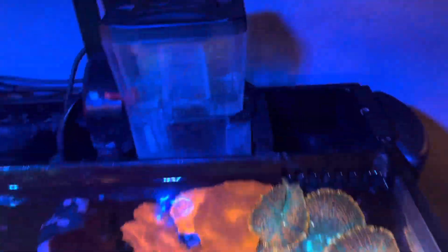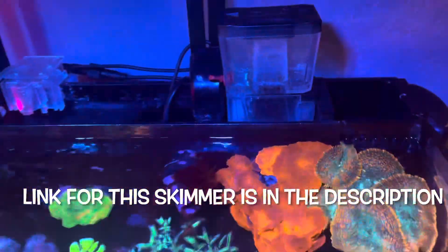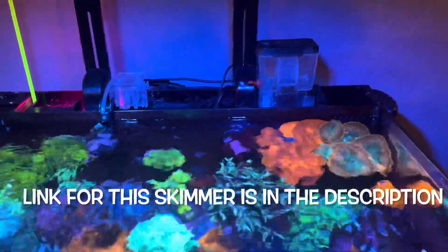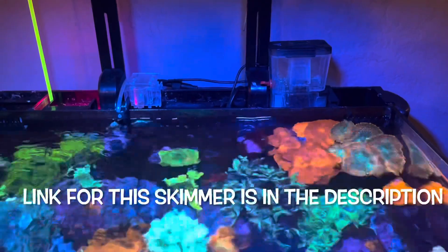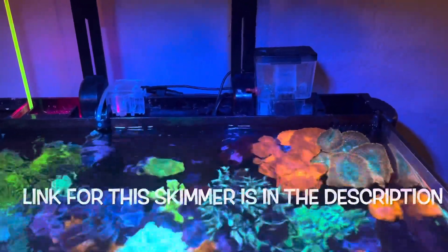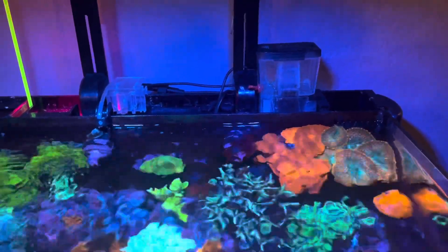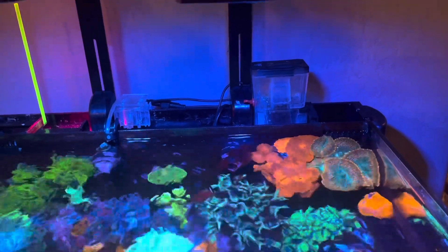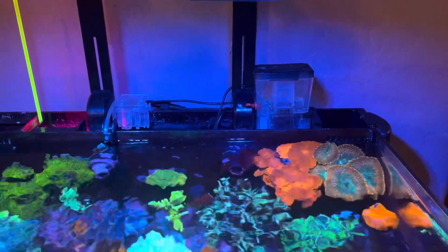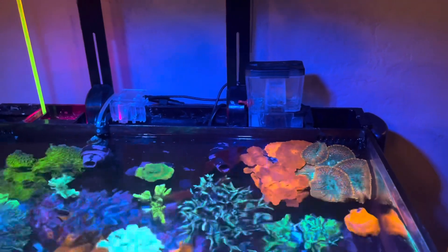The skimmer I went with is the Bubble Magnus Mini Q, and I can't say enough good things about it. It is the best skimmer for the price and the best skimmer for a nano tank. It's super easy to use. I've had it running on this tank for about nine months with zero problems. I've only maintained it once — cleaned the pump about six months ago — and it's been running 24/7 ever since.